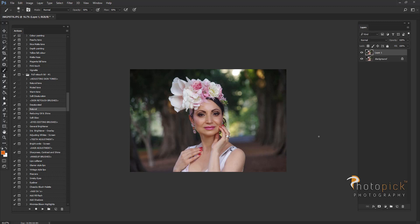Next I will duplicate my layer again, take a burn tool on midtones, and just create a little bit of shadow to the bottom of my image. This will help the model to stand out a little bit more.